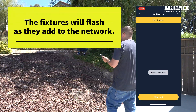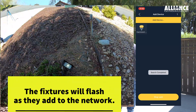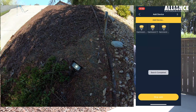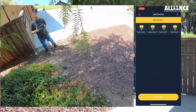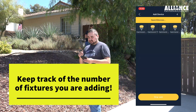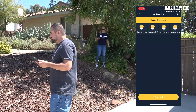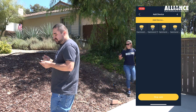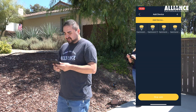On the next screen is where we add devices. For this part you want to walk near the devices you want to add to make sure they're getting into the network. Renee is showing that the lights are flashing as they're being added. If you know how many fixtures you're trying to add, you can see on your screen that you have that many added to the network. Here we have four, so let's stop there.